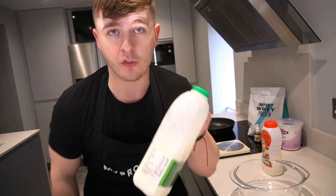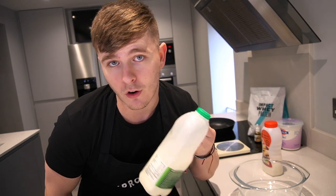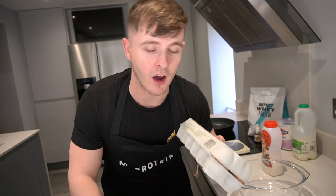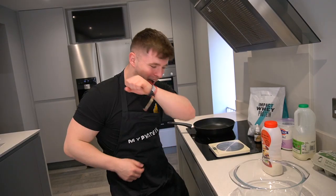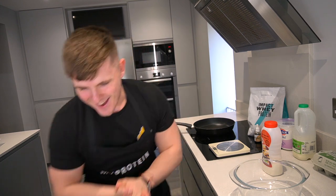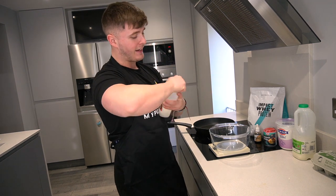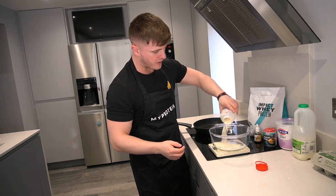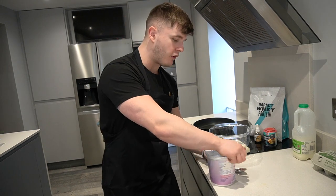I forgot to mention you will need milk as well — this is very spontaneous, I have a couple of hours this morning so I'm making a pancake video. I also forgot to buy egg whites at Sainsbury's, so we're going to go with whole eggs — it won't make that much difference, just account for a little bit more fat. So we're starting off by putting the bowl on the scales and going for 100 grams of pancake mix, then 150 grams of Greek yogurt.